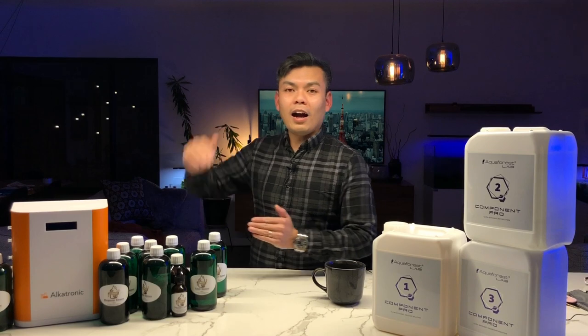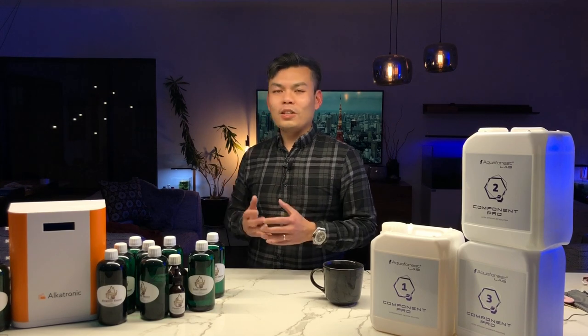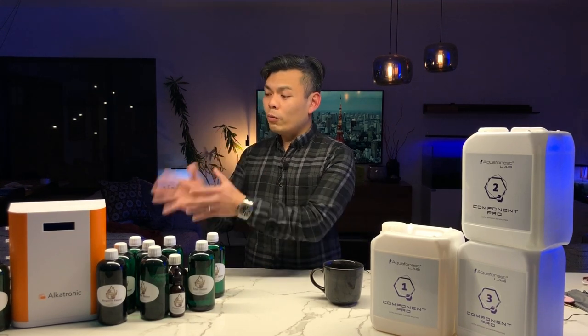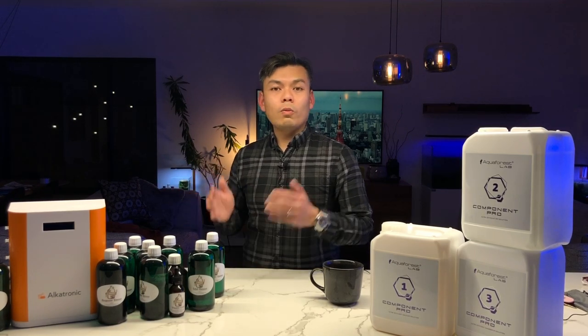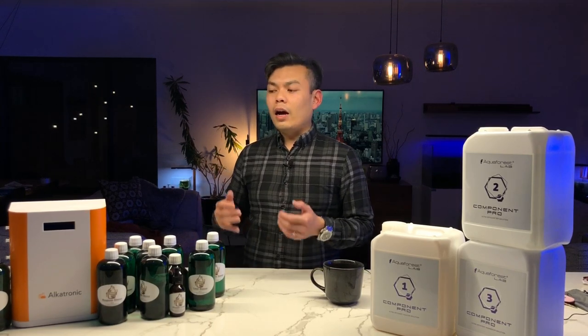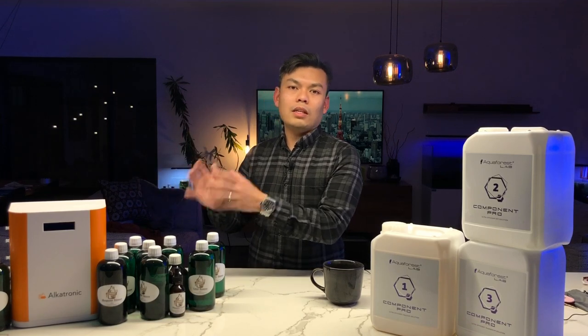The third update: the team at Focustronic have sent in an Alcatronic unit — thank you to Eric for providing it. This has been really high on my wish list for a long time. Eight years ago when I started reefing I couldn't have imagined automated alkalinity dosing, so receiving this unit is like Christmas coming early. We're going to discuss whether it's worth it, the costs of running a unit like this, and the benefits — comparing testing once a day with old test kits versus testing six or seven times a day with the Alcatronic.